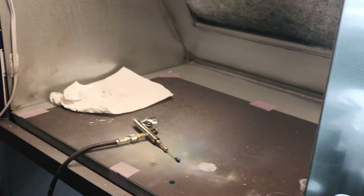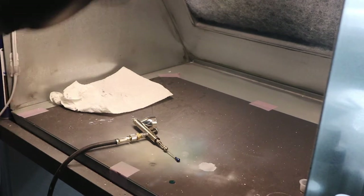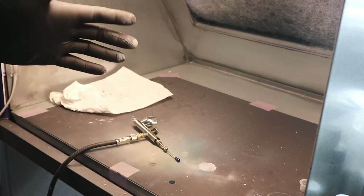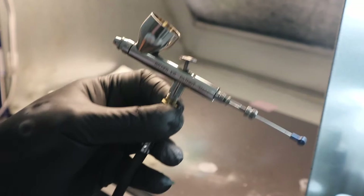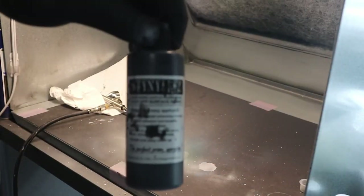Adventures in videography — we're going to try to video the painting process, at least to begin with. This is my paint booth — I believe this is a Paasche paint booth. I'll be using my Badger Patriot 105, and we'll be spraying black Stynylrez onto the MiG.